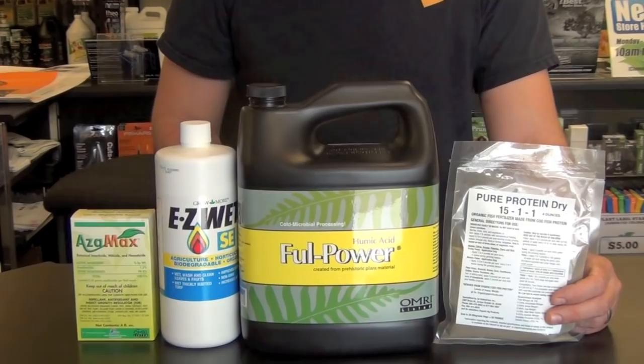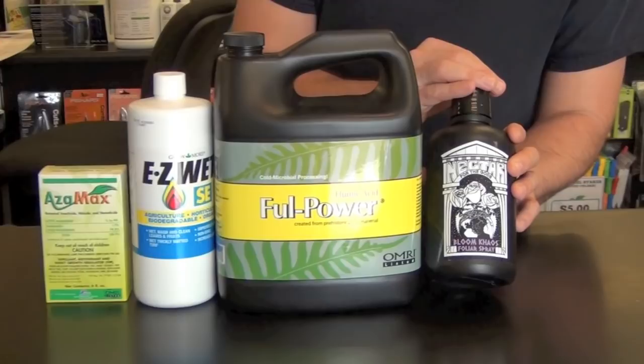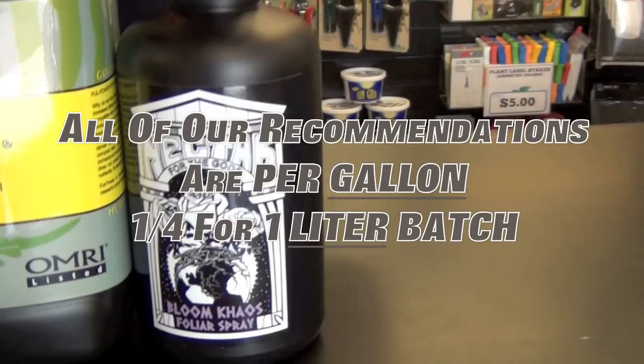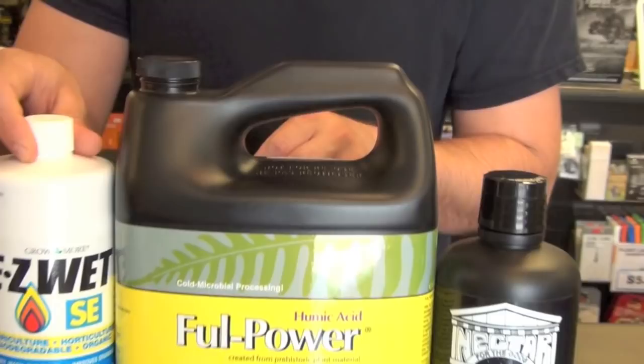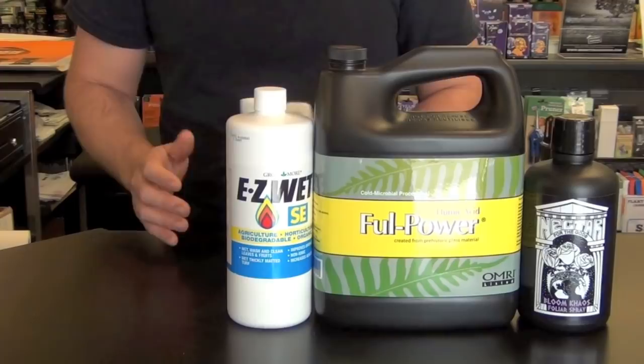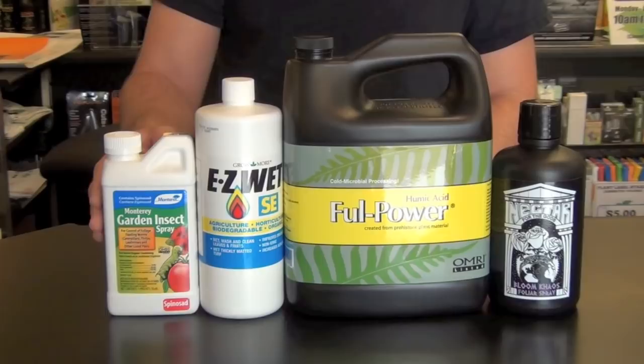If you're in weeks one through four of flower and your plants look really healthy but you want maximum production, use Bloom Chaos at two teaspoons per gallon, Full Power at 10 to 15 milliliters per gallon, and EasyWet up to 20 milliliters per gallon. For pest control in the first two weeks of flower, use Azimax, then in week three rotate to two tablespoons of Monterey Garden Spray a little later into flower.